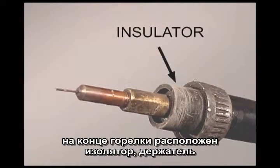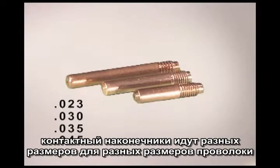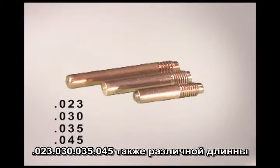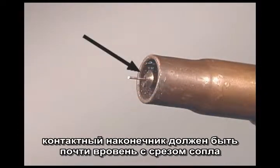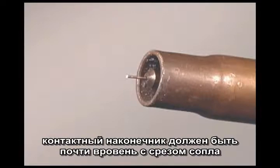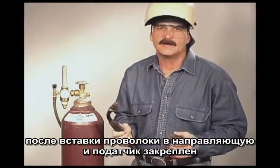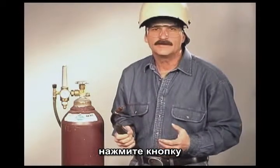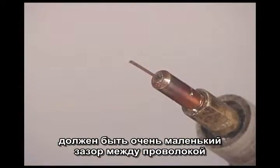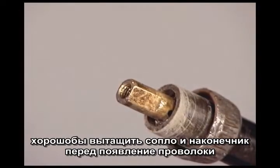At the end of the gun, you have an insulator, an adapter, the contact tip, and the nozzle. Contact tips come in different sizes to match the wire diameter and also in different lengths. For gas metal arc welding, the contact tip should be nearly flush with the end of the nozzle. When you are installing a new roll of wire, after it is inserted into the liner and the drive rolls are closed, lower the hood, turn the machine on, and straighten the lead up a little, then pull the trigger. It is a good idea to have the nozzle and tip removed until the wire is all the way through.